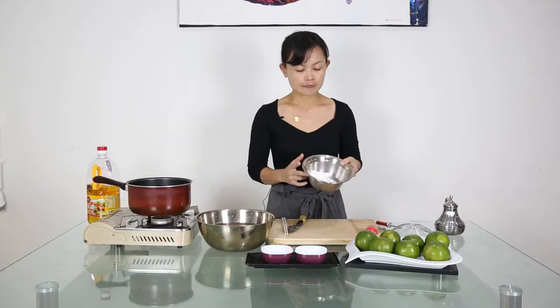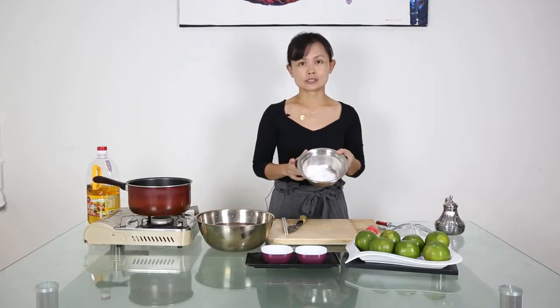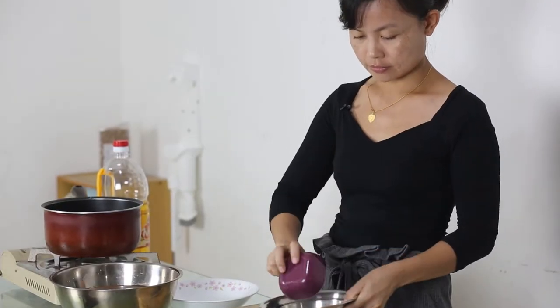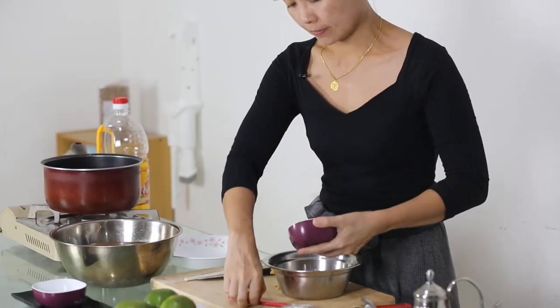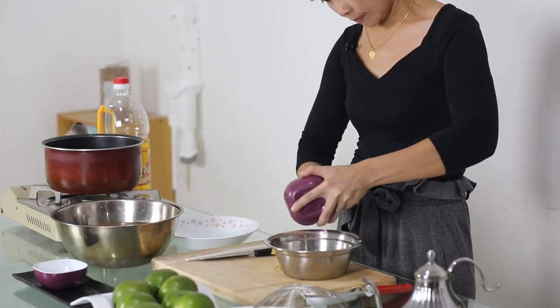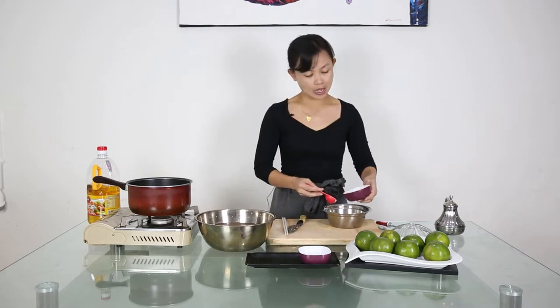While soaking, we are going to prepare the batter to coat the sweet potato later. I will have some tapioca flour — 2 tablespoons — and mix it with 1 tablespoon of corn flour and 1 tablespoon of plain flour.